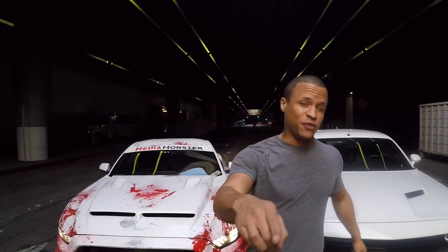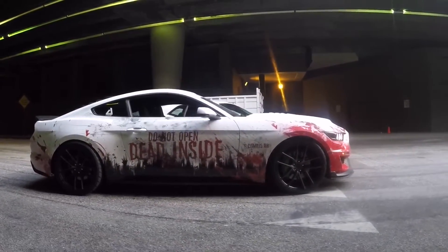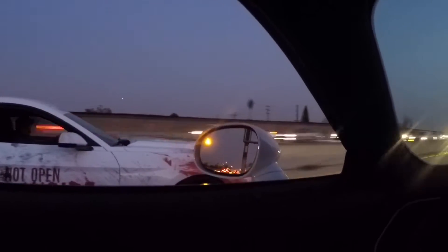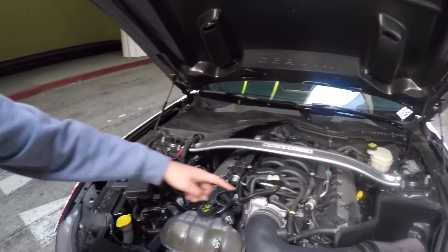In this video, you're going to learn everything you need to know about this 2015 Ford Mustang GT 5.0 Anniversary Edition. We're also going to take it to the strip in Mexico to see what it can do against the Dodge Challenger RT. Mustang 5.0 versus RT. I'm Jeff from Modern Muscle 213, and today you're going to learn everything you need to know about this 2015 full-bolt-on Ford Mustang GT 5.0.